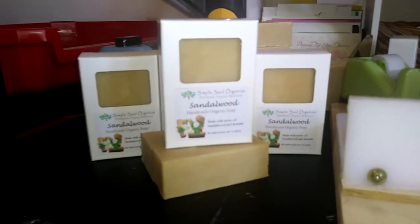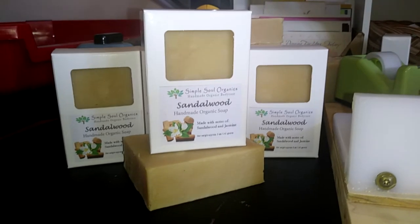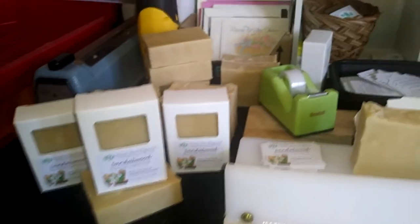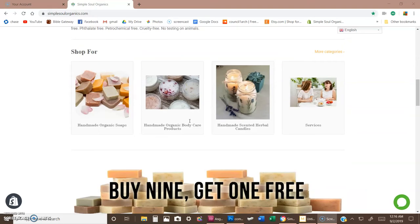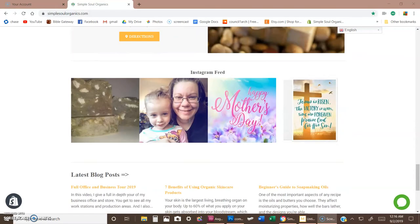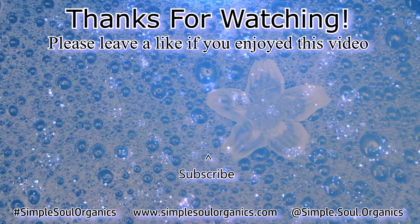Thanks for watching and I hope you have a wonderful day. They do smell good — I added some jasmine to them. If you're into sandalwood, go get yourself a bar before they're gone — I only got 14 of them. Stay awesome, guys. For more information about Simple Soul Organics, check out our website at simplesoulorganics.com where you can browse all of our products, read our company blog, check out free homemade recipes, organic community resources, and free PDF downloads. I'm always updating and improving the website, so keep coming back. Thanks for watching — have a blessed day.